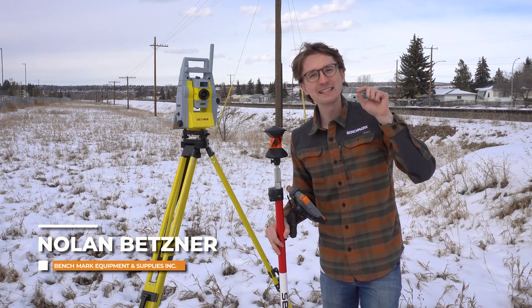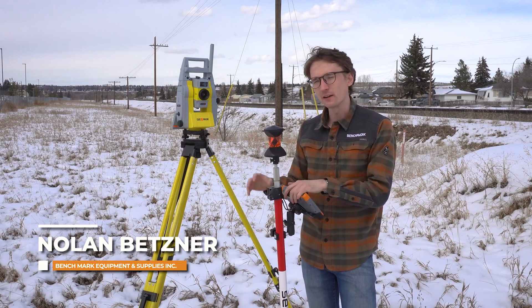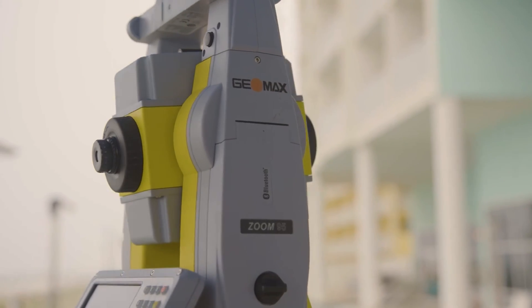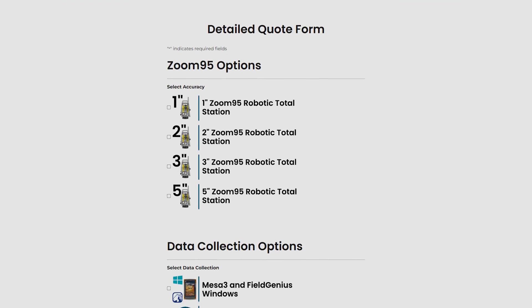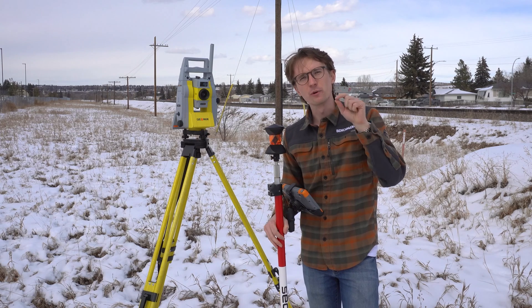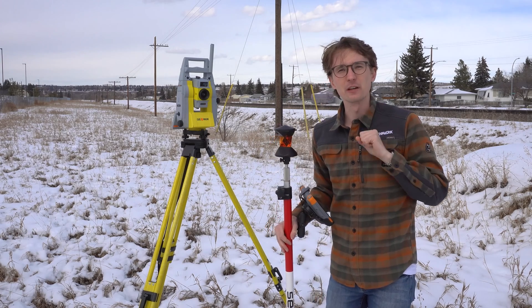Hi, this is Nolan from Benchmark, and in today's video we're going to be taking a look at Geomex's Zoom 95. It's our newest robotic total station, and we're going to be looking at a couple of the key features of this robot and see if it's the right fit for you and your needs. So let's get right into the video.